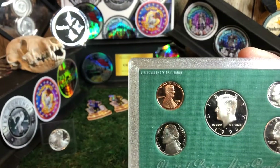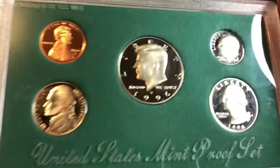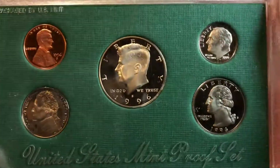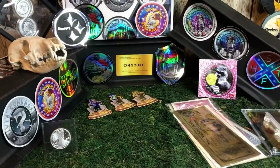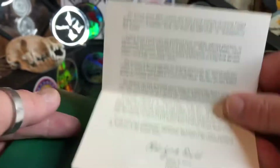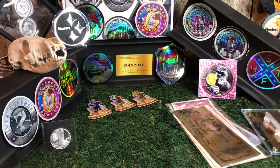Proof sets are awesome. Look at the shine to them — you got some little bit of toning going on, but the shine is amazing. These are beautiful specimens of American coinage. It comes with everything you need — here's your certificate of authenticity. Everything is with it. Beautiful shape, not a dent, nothing wrong with it. So somebody is going to get lucky and get a hold of that.